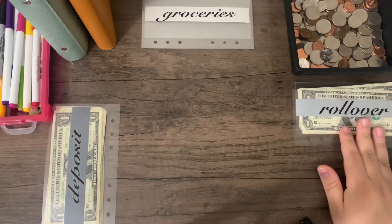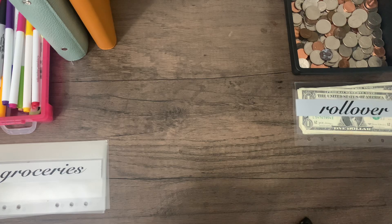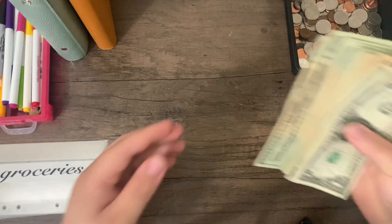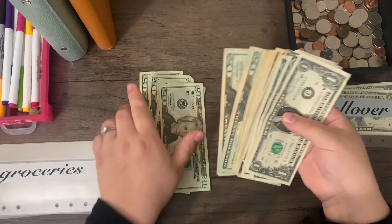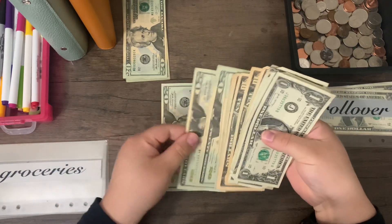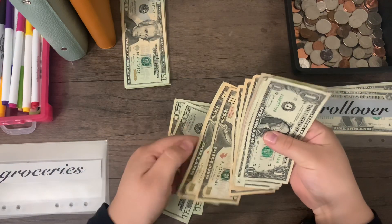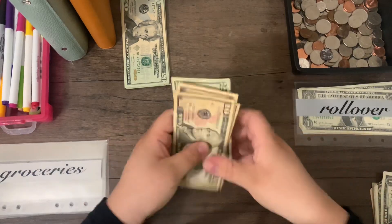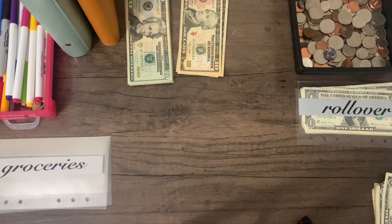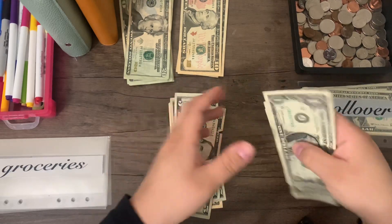Now I'm going to pull out all the cash we're going to be using for our cash envelopes. Counting it up: $100, $200, $293 — actually, I got good bills this time! Normally I get the worst bills imaginable, but this time they gave me some good ones. So $300, $310, $315, $320, $325, $330. We are stuffing $330 total.